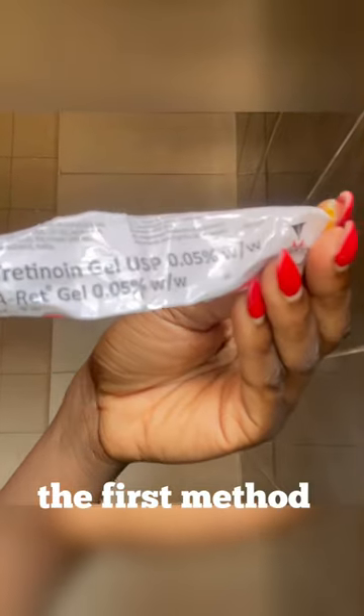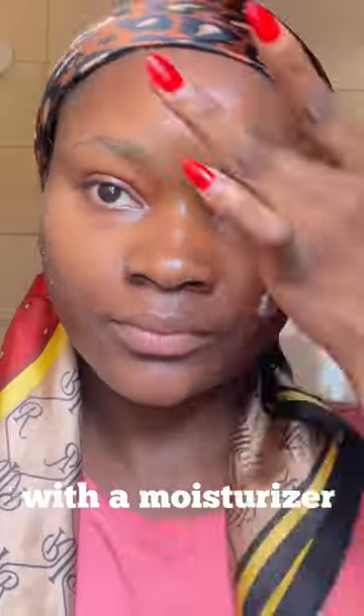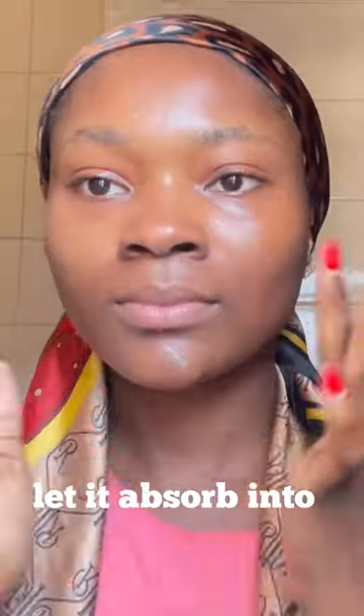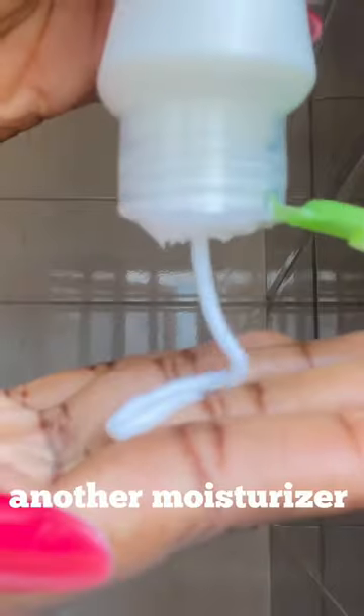The first method is the sandwich method, which I'm sure everyone knows about. With this method you start out by going in first with a moisturizer on clean and dry skin, then you go in with tretinoin, let it absorb into the skin a little, and then finish off by going in with another moisturizer and pat it into the skin.